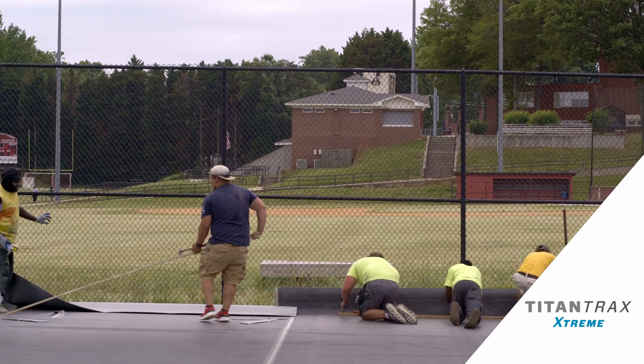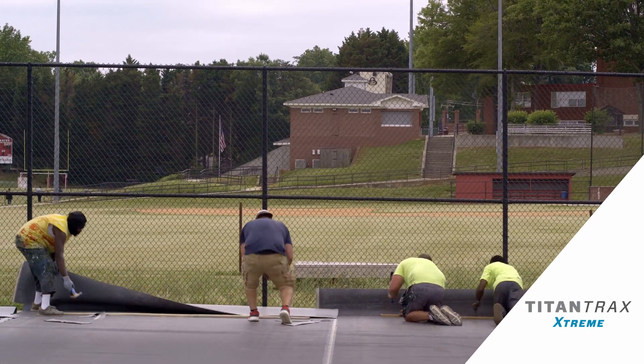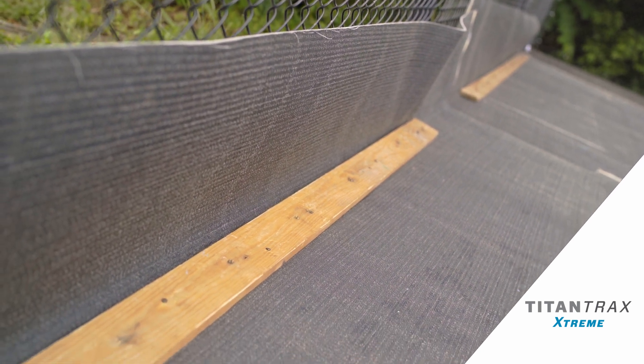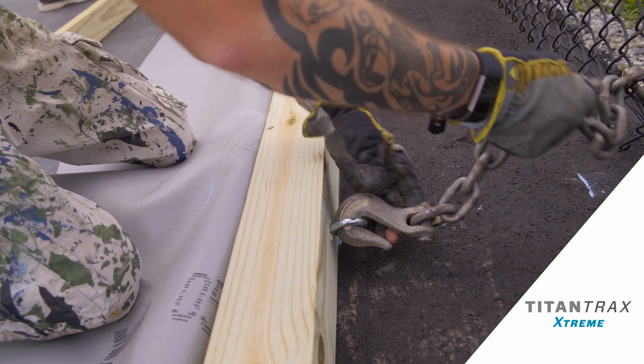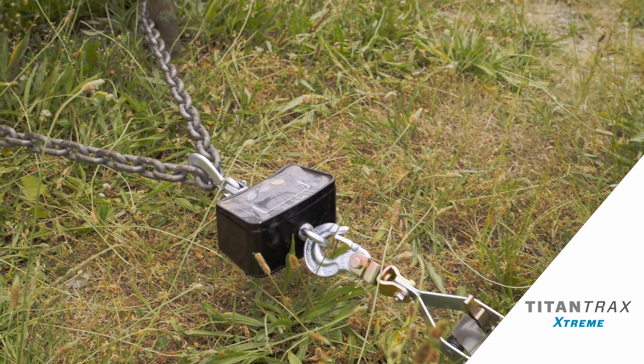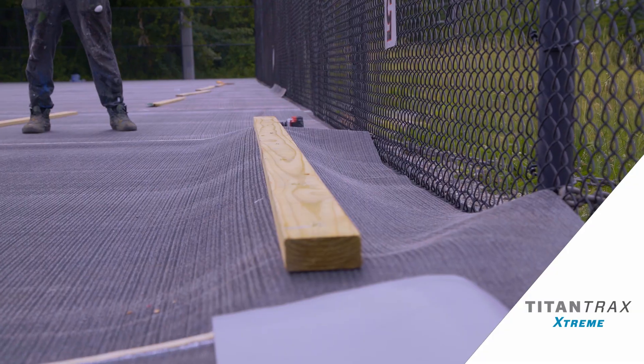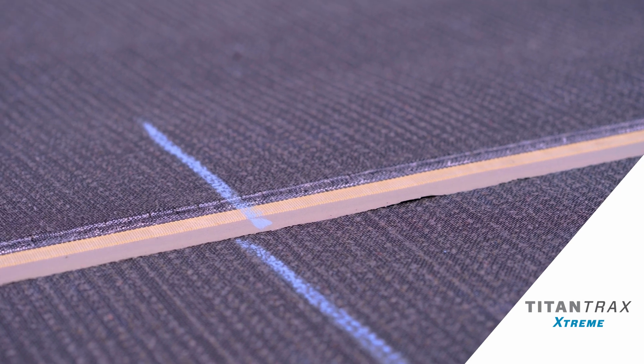Once that happens, we'll adhere one side of the court — the opposite side we're going to stretch from. After that side is adhered, we go to the other side of the court and we stretch one direction from the side that's adhered, typically with either a come-along or cables.